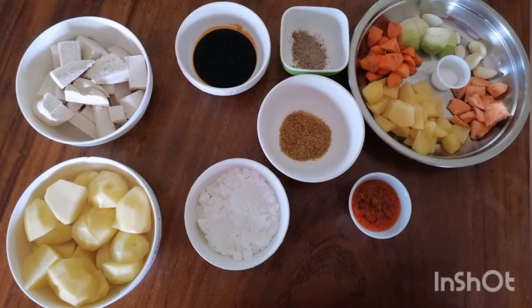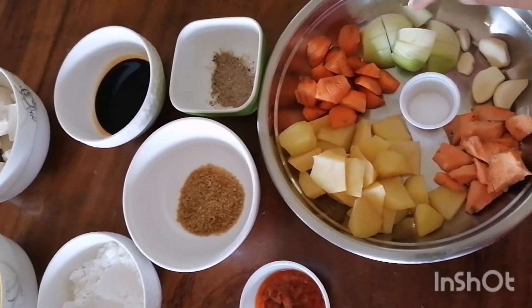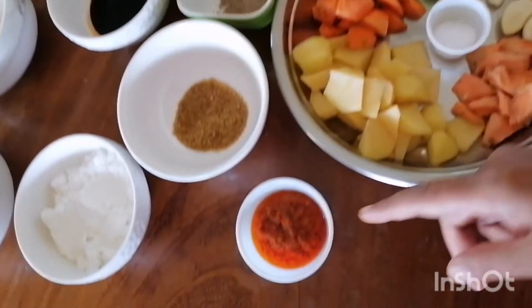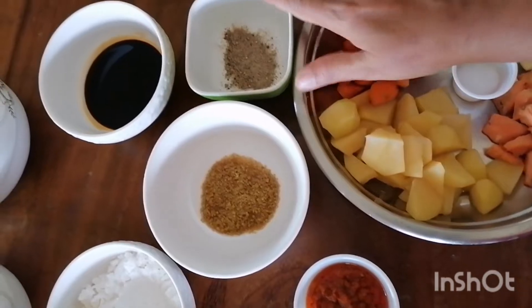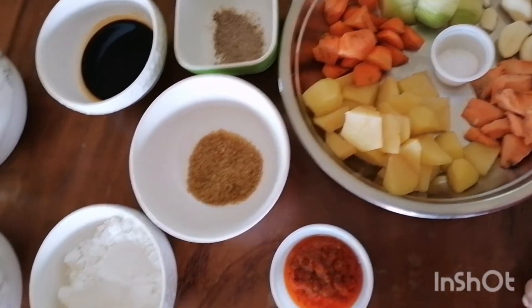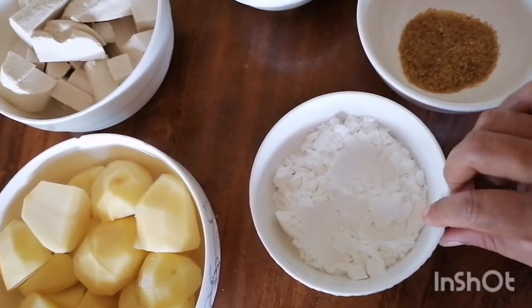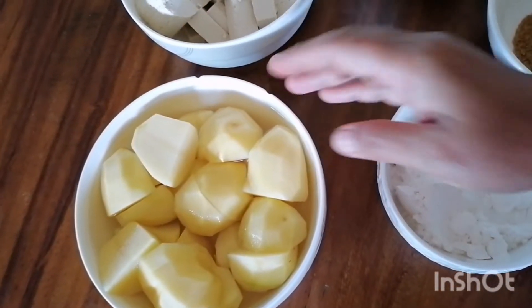Here are the ingredients that Nock will be using today to make the sauce: sweet potato, garlic, onion, salt, carrot, potatoes. She's also going to be using some chili paste, a little bit of brown sugar, black pepper, dark soy sauce. She's going to use a little bit of cornstarch to coat the tofu, her homemade tofu pieces, and potatoes for mashed potatoes.